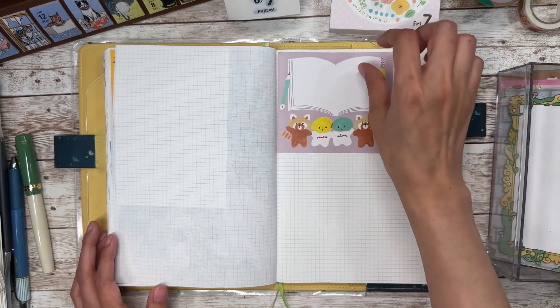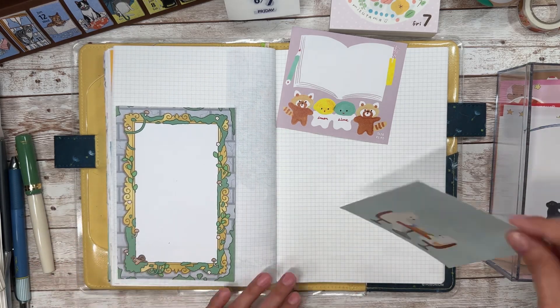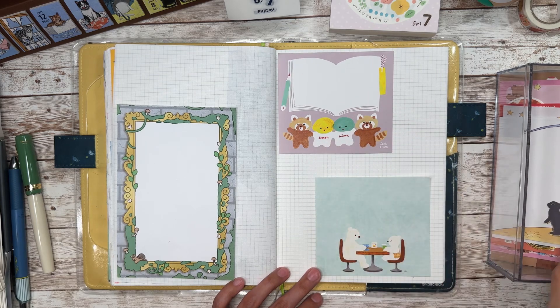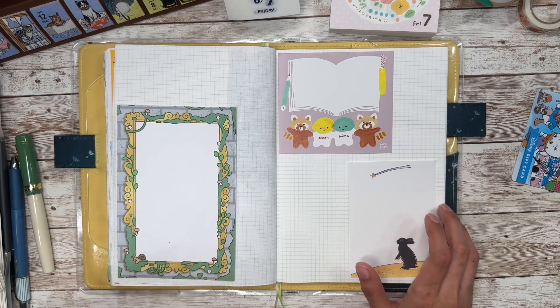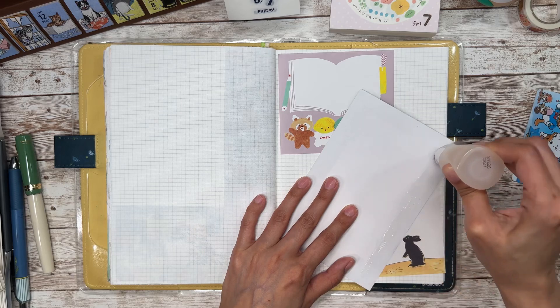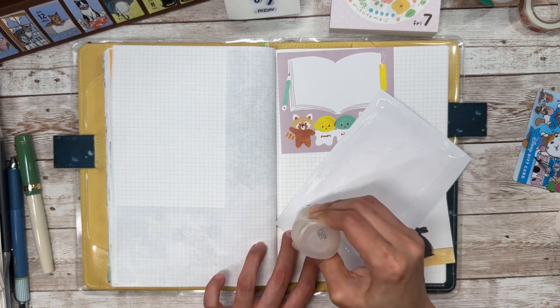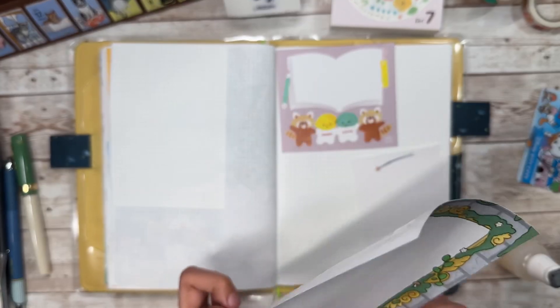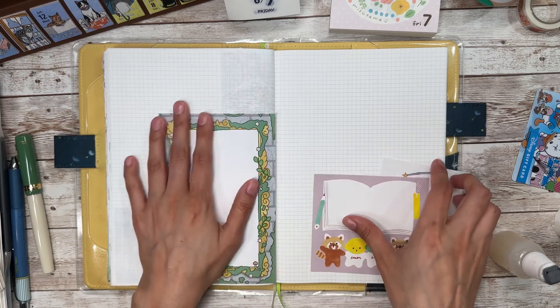Grab some of these little memo papers. Leo is meowing up a storm — what is wrong with you? He was outside the room meowing like crazy because I usually close the door when I do this, just to keep it from getting too noisy. He was outside the door meowing, begging to come in. So I let him in and now he's inside here meowing, begging to leave. So that's Leo for you.